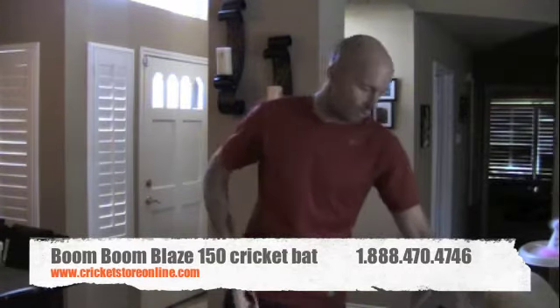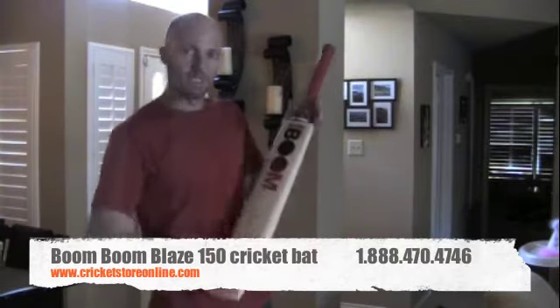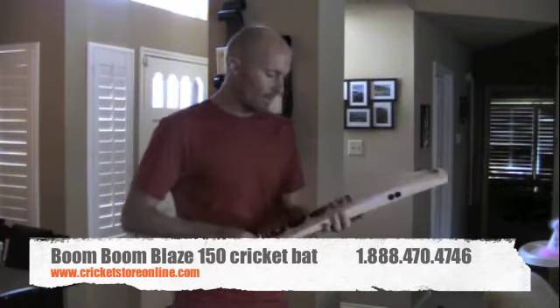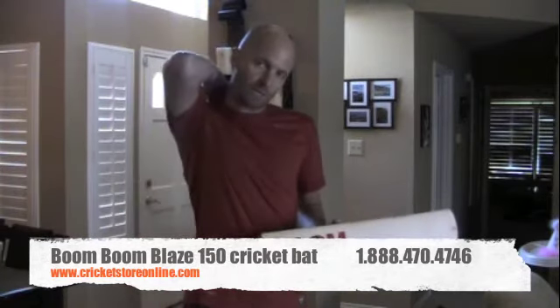This bat will need to get knocked in once you get it. You're going to need to oil it — put about a teaspoon of oil on it, leave it overnight, and then the next day it will be ready to start knocking in.